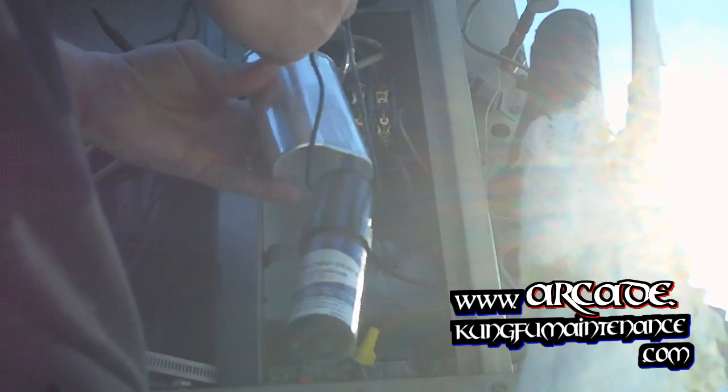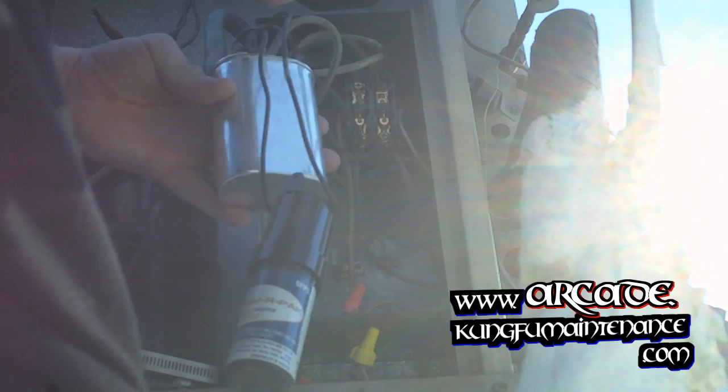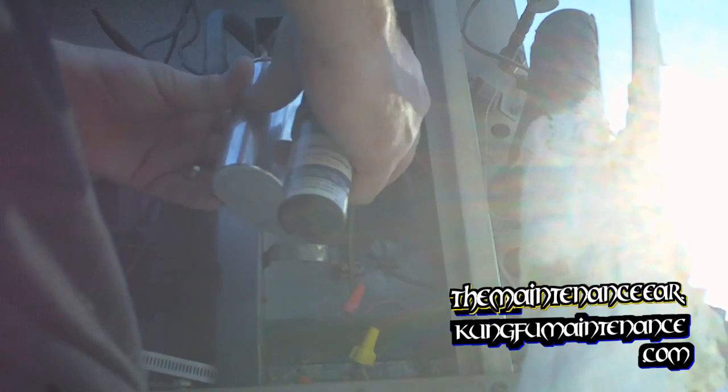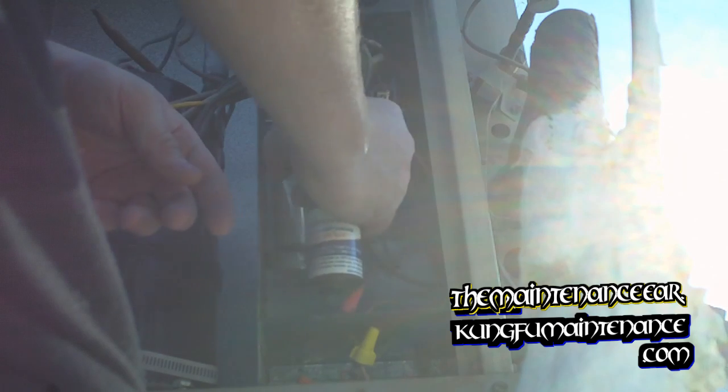Now there's another way to wire this. You could do a single cap of 35 and then a single 5 — put one wire to one side of the 5 and then a jumper wire going over. But that's another story; I'll save that for another video.